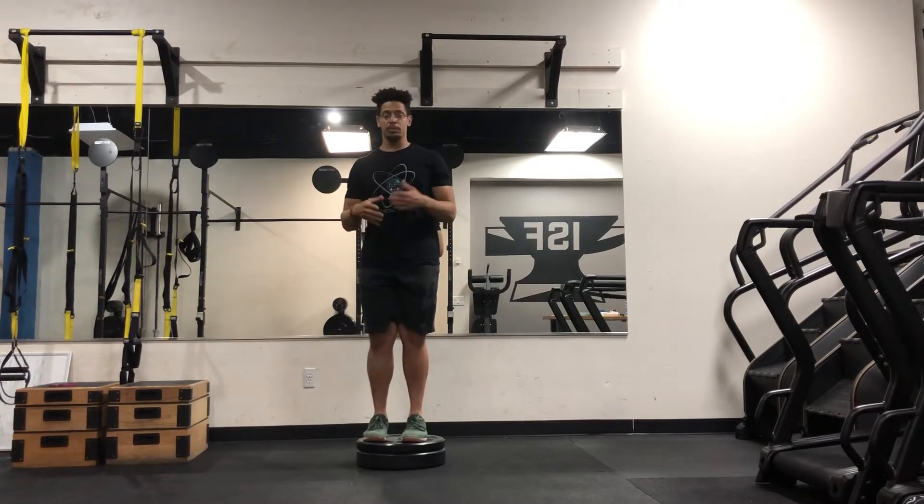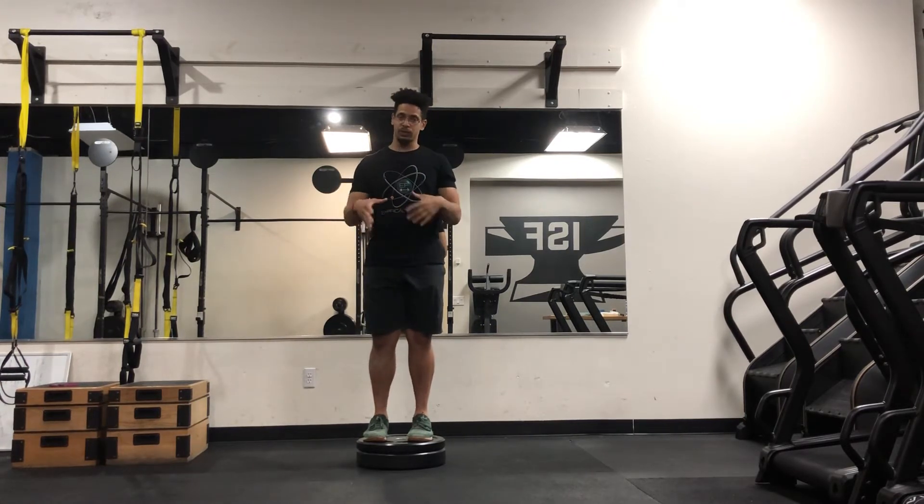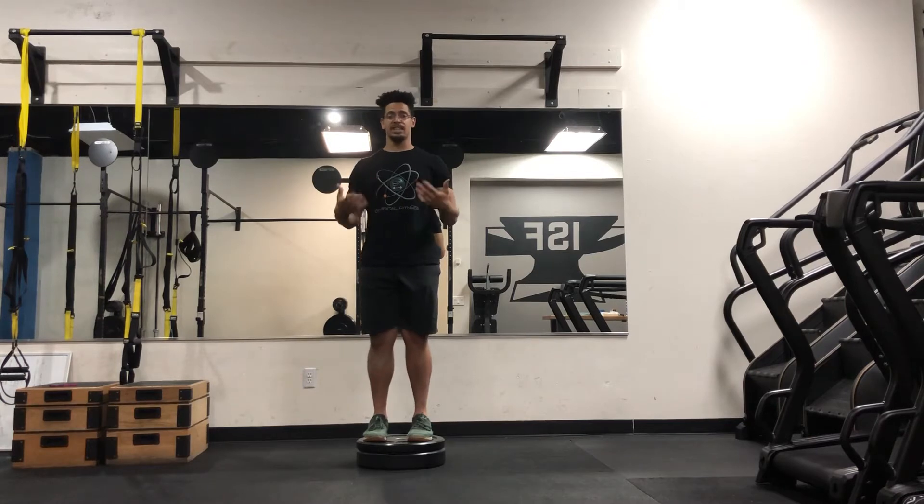For a lot of people it's weak because we don't fully extend the knees very often. So when it's weak, the knee hurts or feels unstable, so we need to strengthen it. This is how you do that.